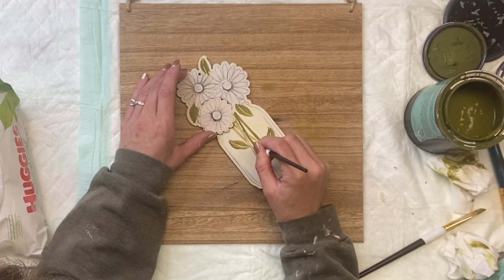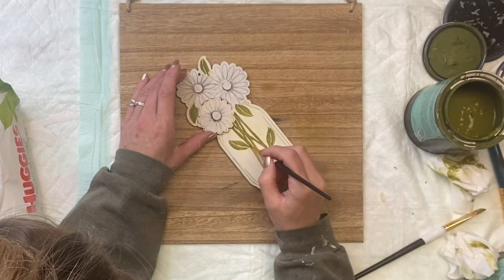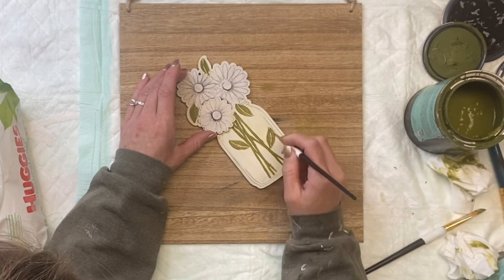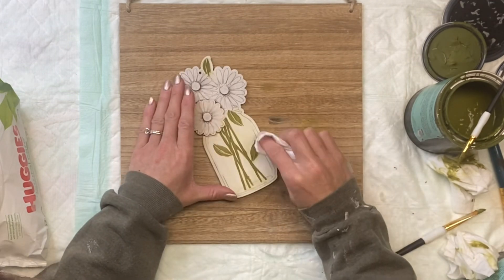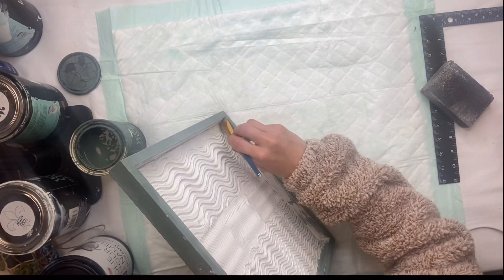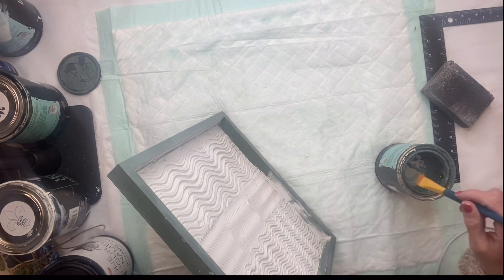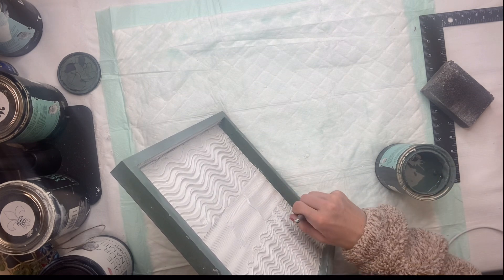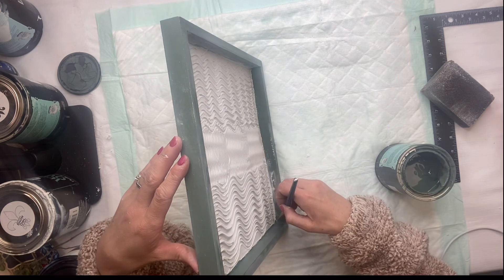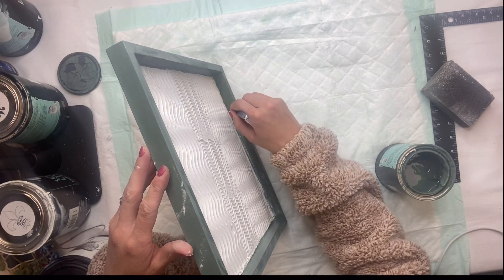I added some green to my stems and the leaves. You could pick any colors — you can make this more colorful, and if you have a really steady hand, you can even add a lot more detail. I'm going to go back to my board, and around the edges, I'm just going to clean up where I got some joint compound. You can sand off some of it, but you want to be careful not to mess up your textured area. You can paint right on top of the joint compound to clean up the inside of the board for any areas that may have gotten messed up.